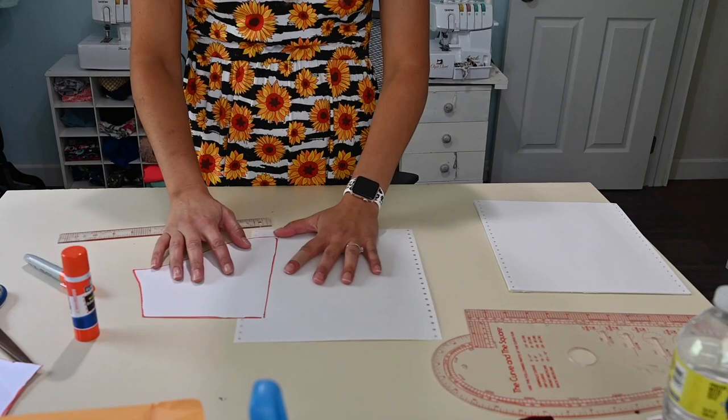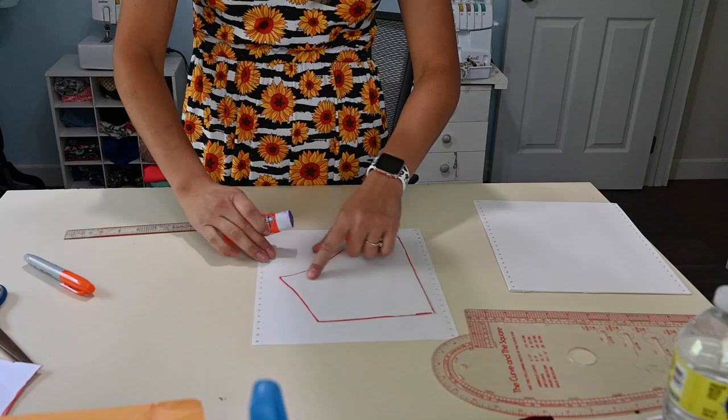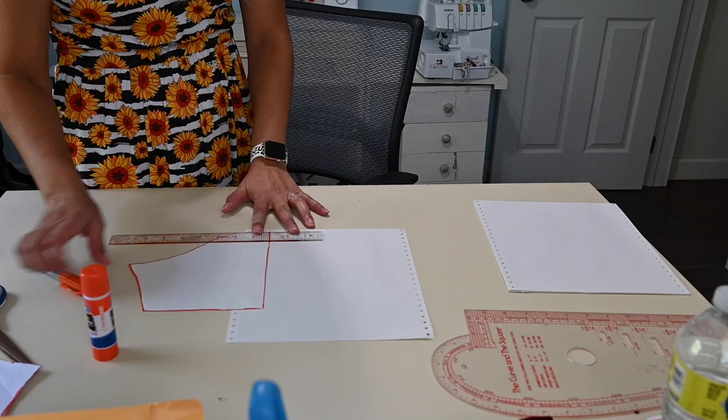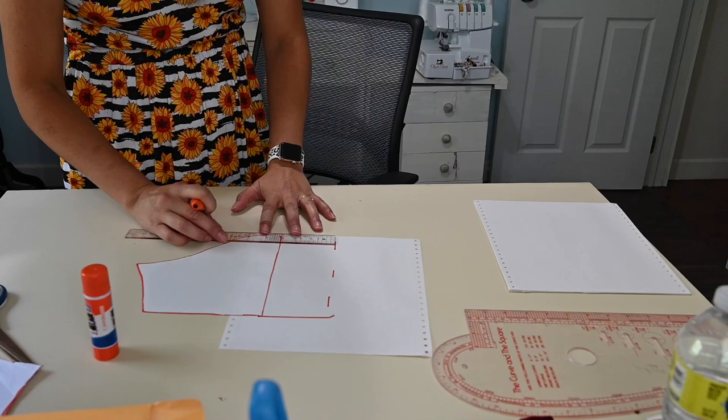I'm going to put my sleeve right on top of my other piece of paper, because this is just going to be an addition to my sleeve. I'm going to glue my sleeve on here. If you have a big piece of paper, you can trace your sleeve to a bigger piece. I'm just using printer paper, which is fine. From that middle piece, I'm going to measure out three inches to create the rest of my sleeve — go straight out three inches, and at the shoulder cap, straight out three inches at the top as well.